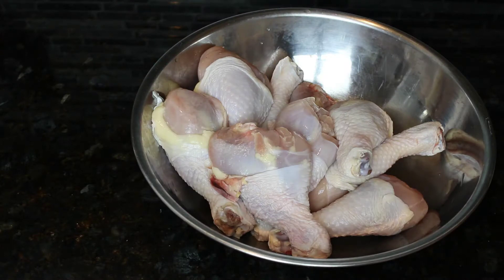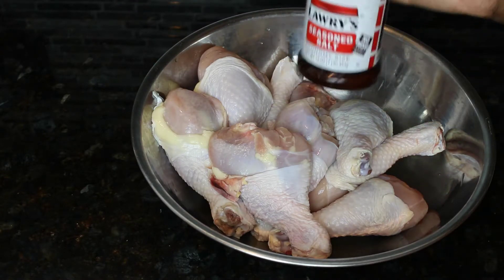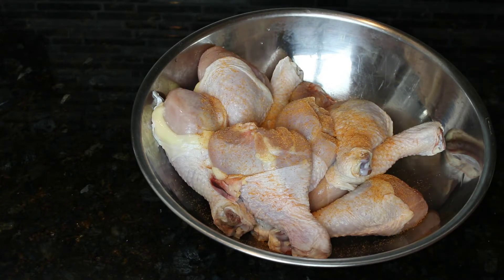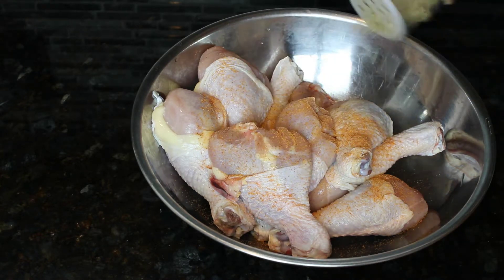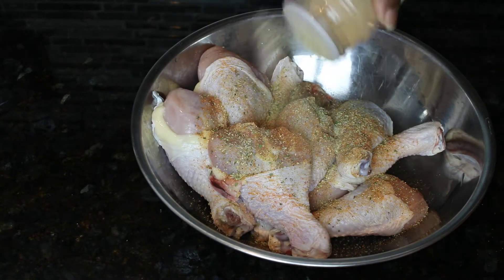I am using chicken drumsticks and they have been cleaned in lemon juice, water, and vinegar — all the good things. To the drumsticks I will be adding seasoning salt and then of course my complete seasoning. If you don't have some, you need to get you some. And then I have some garlic powder — you can add as much as you like, I like a lot.